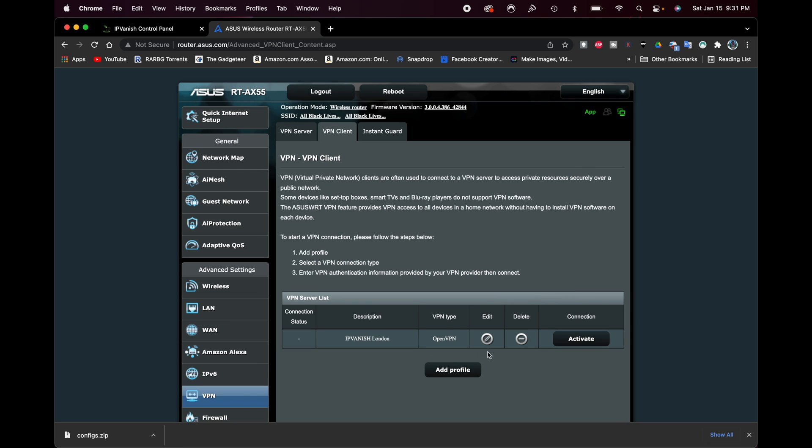Now click OK to finish it up. We can see the profile is loaded onto the router. To turn on the VPN, click where it says Activate under the Connection column. That will start working — it takes a few moments. You'll see it now says Deactivate because it's on. Over here under Connection Status, there's a circle with a checkmark meaning the VPN is now active on the network.